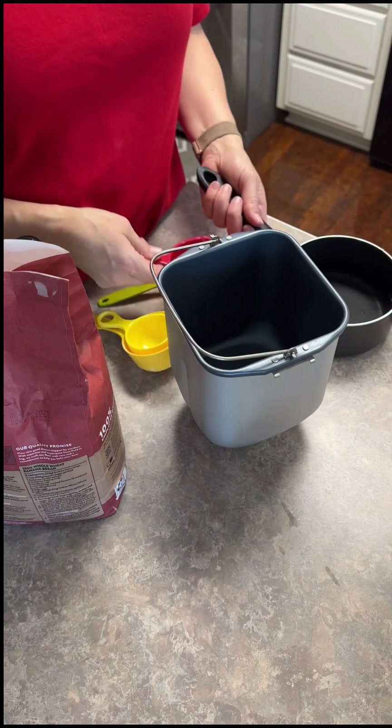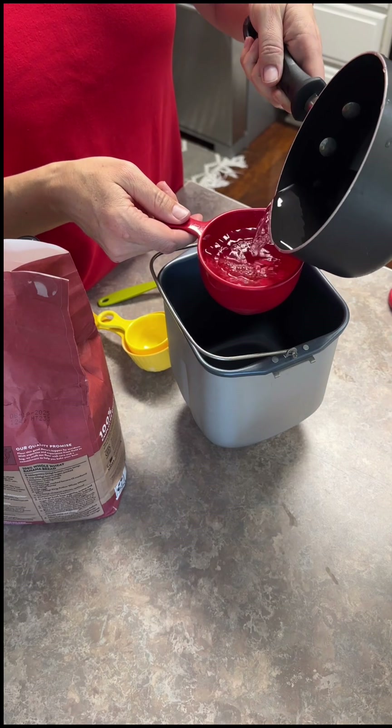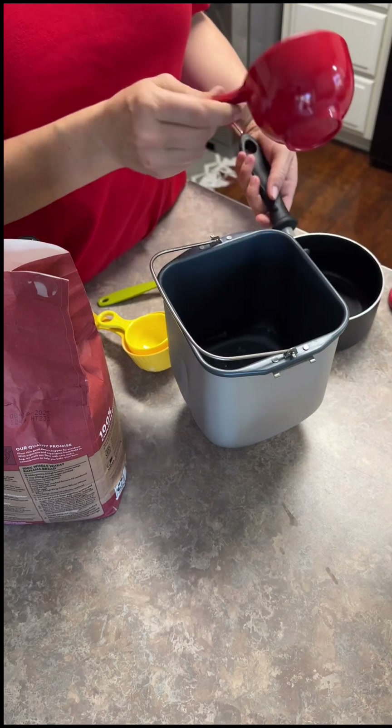So we're going to go ahead and do this. One cup of very warm water - this is actually out of the tap, just very warm water. So we're going to do one cup of that.